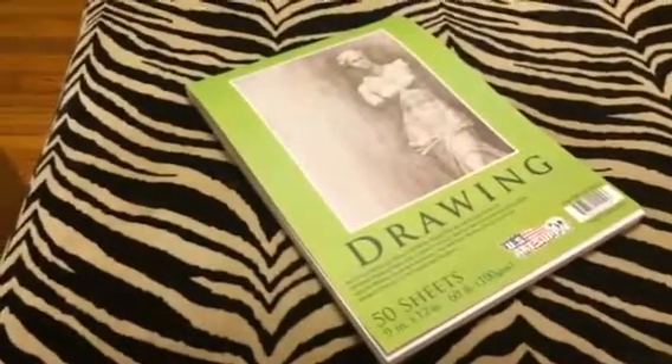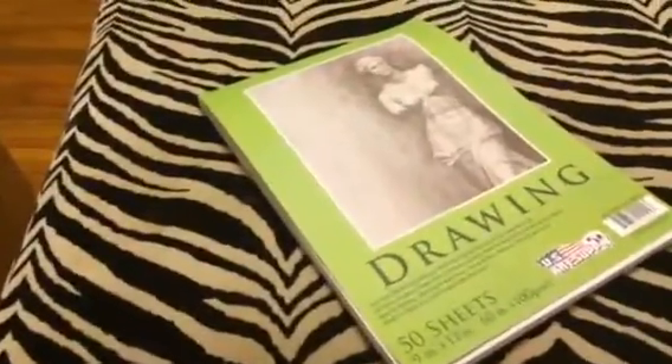It's a nice durable paper. It's great for drawing any medium really. I got this mainly for my daughter. She's our artist and she loves to draw. She uses all kinds of mediums — pencils, pens, markers, crayons — whatever, and it all works great.